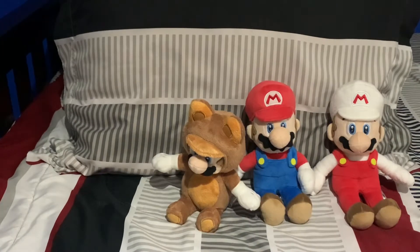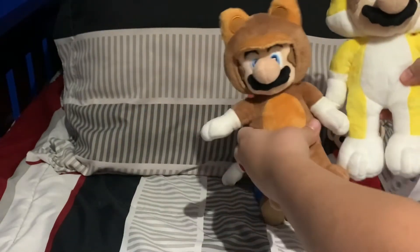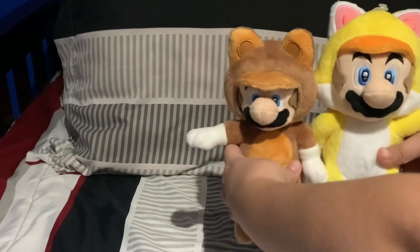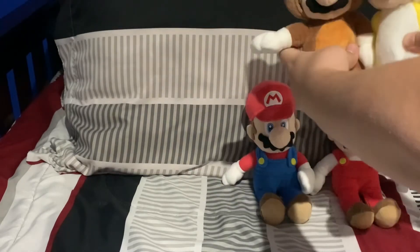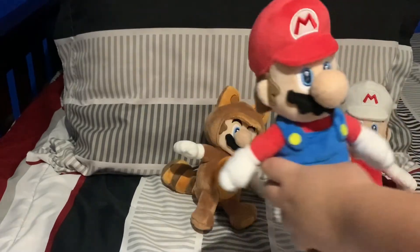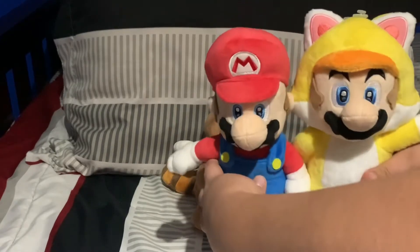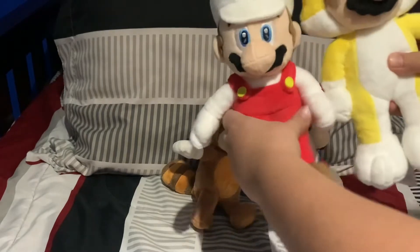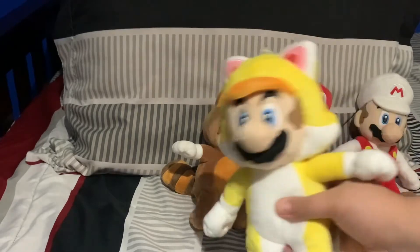We're back, and these are the plushes I will be comparing the size to. First I have Tanooki Mario, and Cat Mario is way bigger than him. That's the size comparison with Tanooki Mario — his face is super small as well. Now with All-Stars Mario, they're like the exact same size. Since the All-Stars Mario is the same size as the Fire Mario, they're obviously going to be the same size too. So yeah, that is Cat Mario.